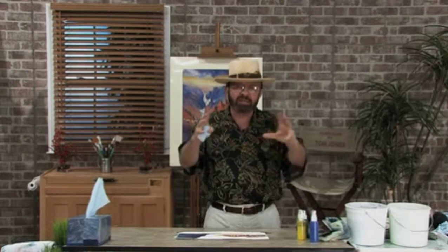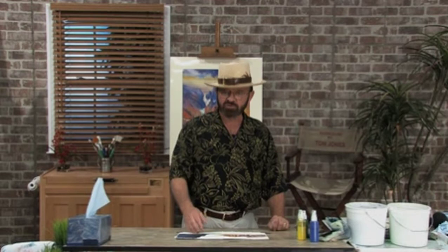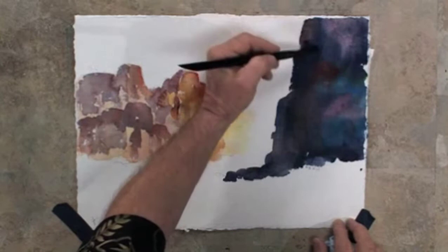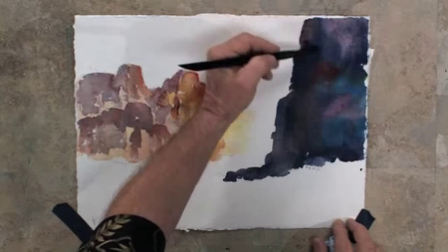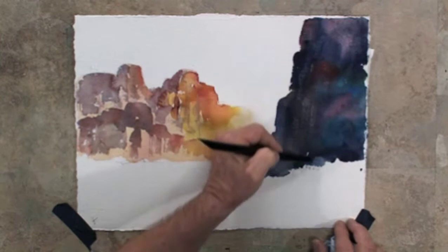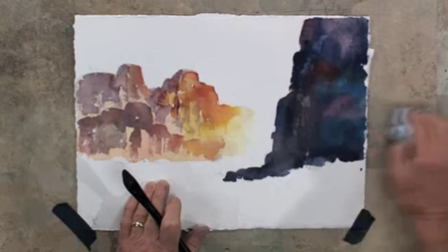Now let's turn our attention to this particular canyon here. We're going to lift out a little color — meaning I'll put water on my brush, paint that water in, and lift it off using a tissue to just rub it. Then I'll add back in some darks to create a little textured look on the side of the canyon. Watch what happens: I'm going to create the illusion of some crevices. I drag that brush down, then take my tissue and pat that area — and I've created some highlights into the canyon area.